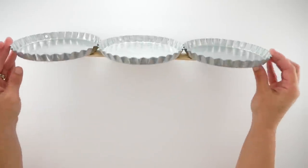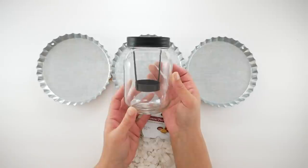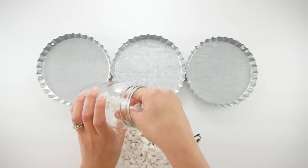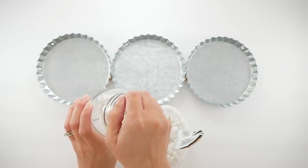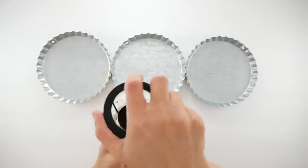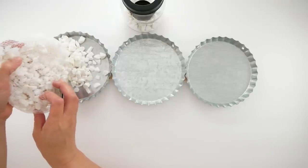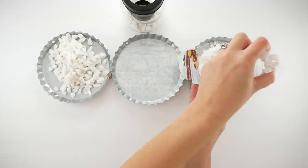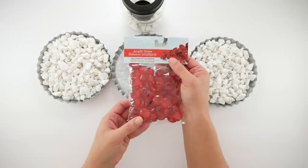It's definitely optional but I wanted to make sure they all stay together for this project, otherwise you can just separate them — your preference. Now I'm going to take some white rocks and fill up the bottom portion of this clear mason jar, put the tea light lid back on, set that aside, and fill in both sides of those other bottle caps.